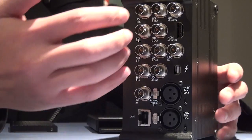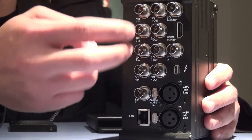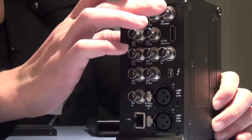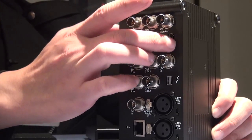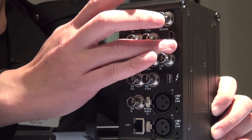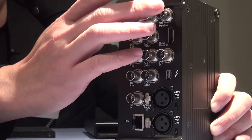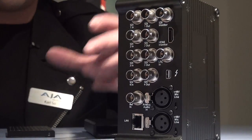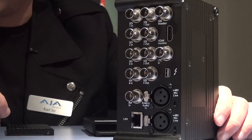You can either put 4 SDI in or 2 SDI for 3G. We also have an HDMI and HD SDI output right in the box. This SDI and HDMI actually output the 4K image downscaled to HD resolution.